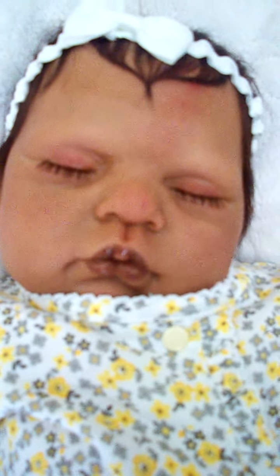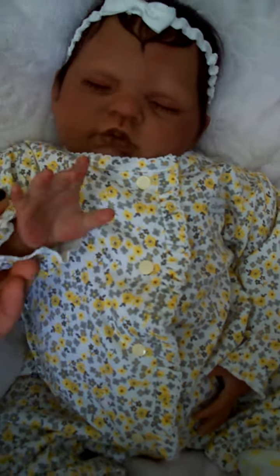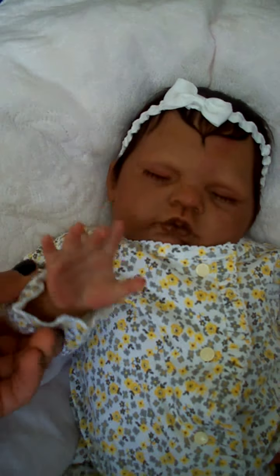She has a few milk spots on her nose — I know you can't really see it in much detail, but her lips turned out perfect. I love them. She weighs approximately 4 pounds and she has great details.